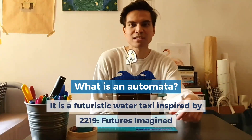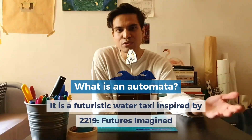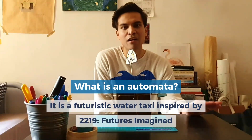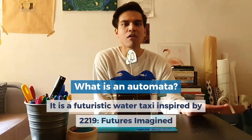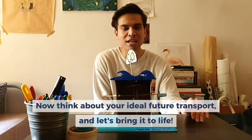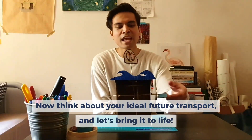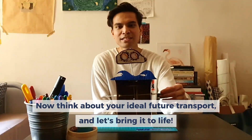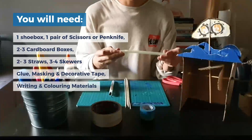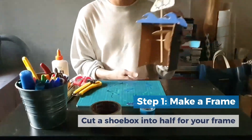It is a water taxi, because in the future we may have problems such as flooded areas due to sea water levels rising, so you may see a lot more vehicles floating on the water, or possibly in the water too. You can think about your own future transport — we're going to make an automata, put your future transport on it, and make it move. The frame is actually half of a shoebox.